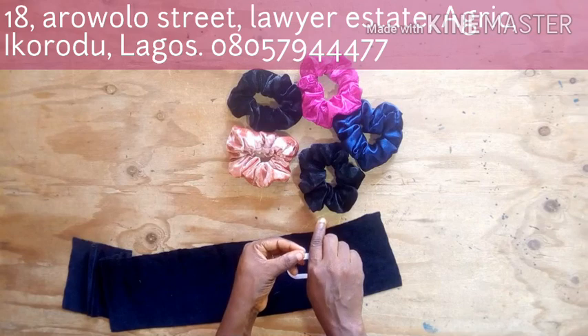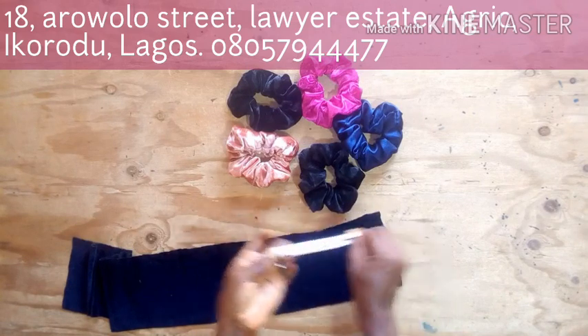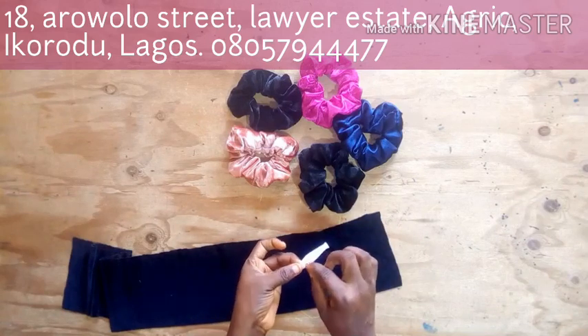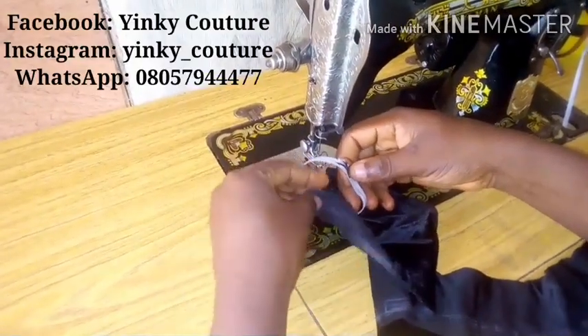Right now, the next thing to do is to fold the elastic into two and join it like so. I'll go and join it on my machine — you can also use a hand needle to stitch that part.